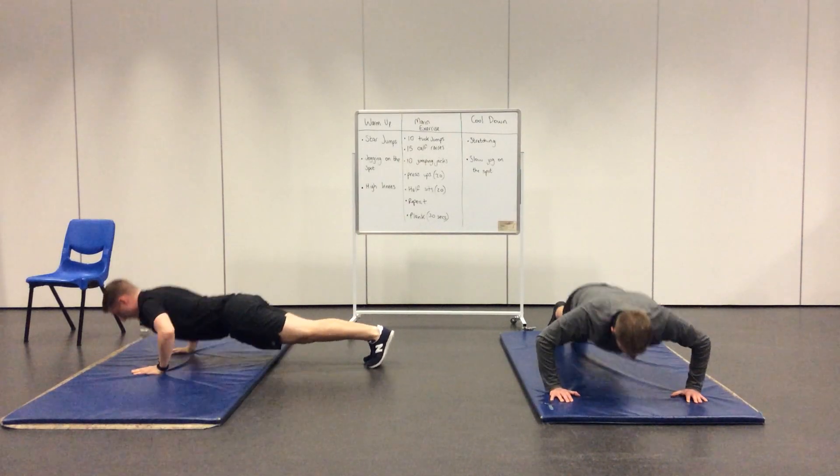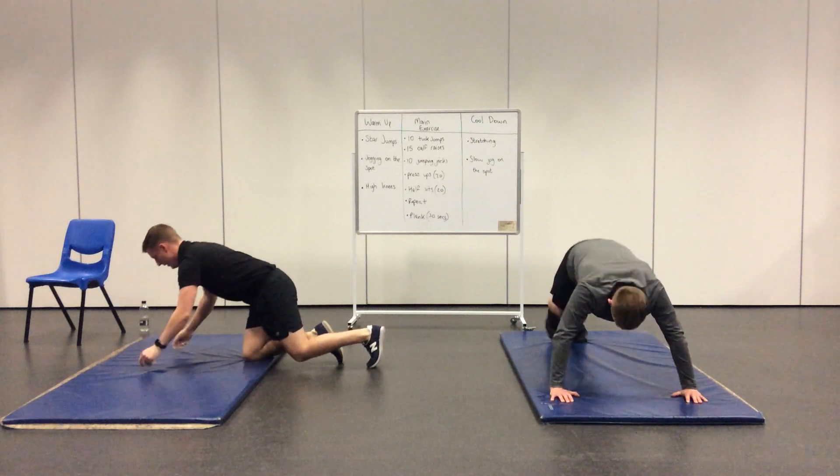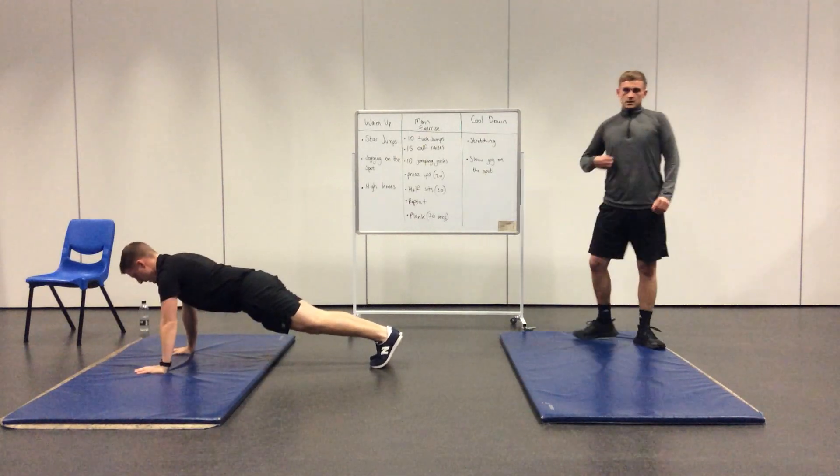While the teachers are doing that, we'll go through question three. Our body temperature increases as we start to exercise. How do we get rid of the excess heat out of our body? As we're getting warm, how does our body get rid of this excess heat so we don't overheat?